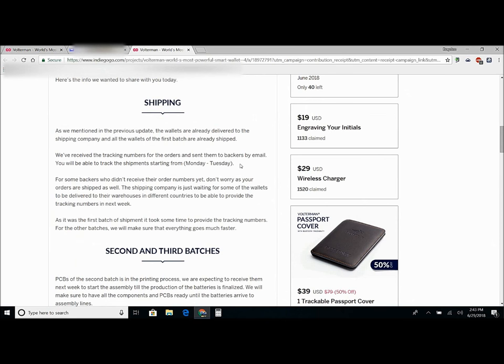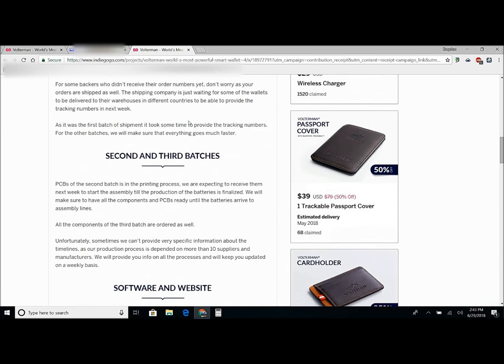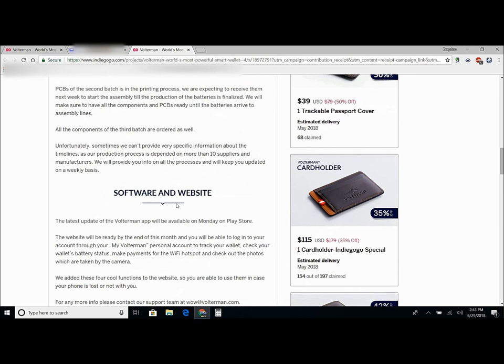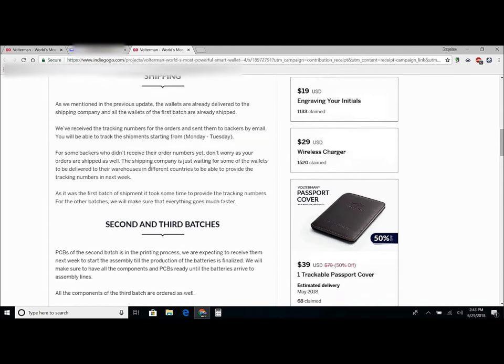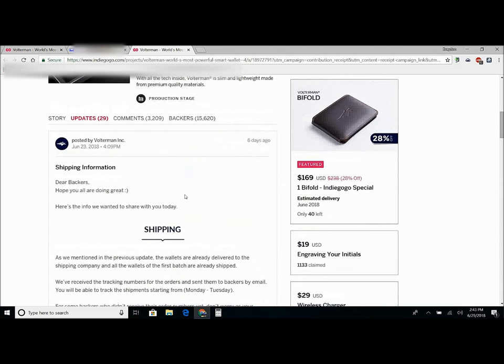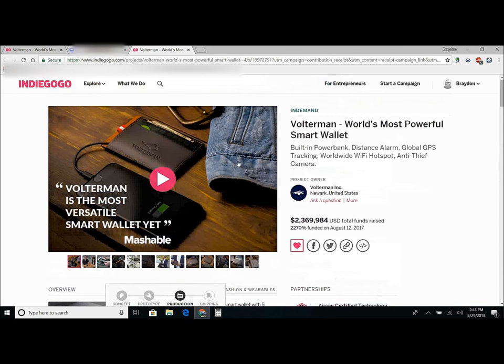Here's some shipping information — they're saying that tracking numbers for the orders should be sent Monday to Tuesday next week, and today is June 29th, 2018. For the software and website, I did get the app already. In the app you can turn on the hotspot, do some other things, and see the battery percentage. I'll do a review once it all comes in, but right now it doesn't work — they're going to make it available on Monday, and today is Friday, so three more days.